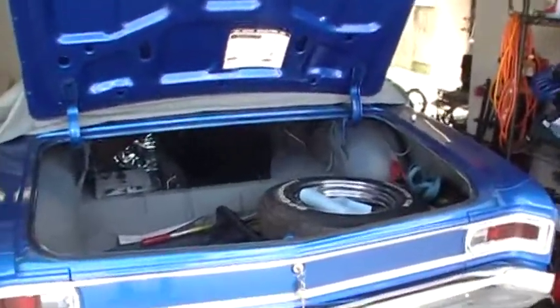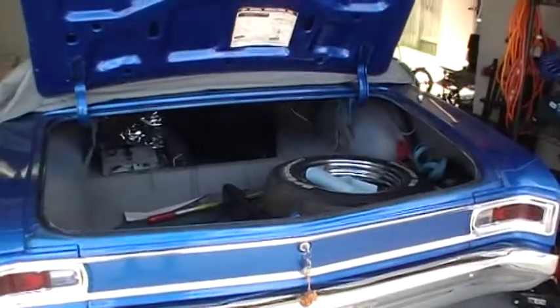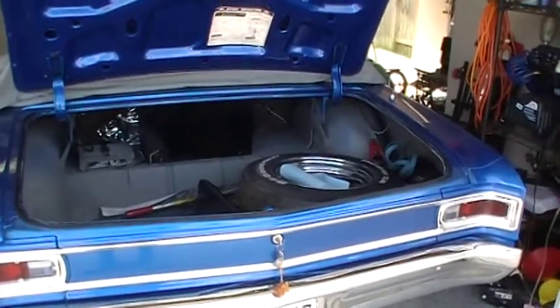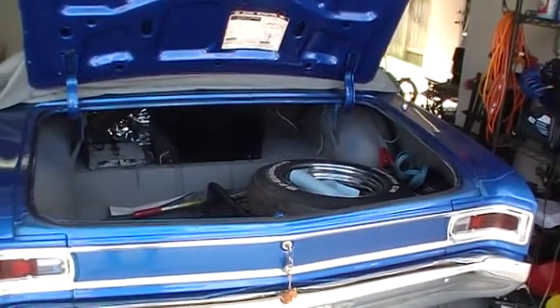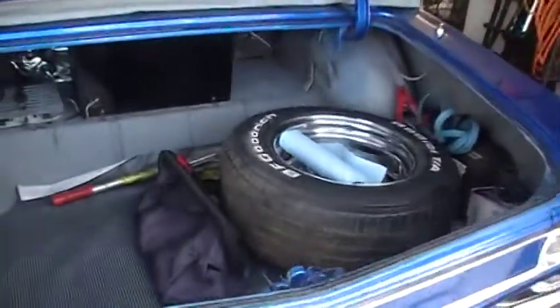Hey everybody, this is Dave. I've been talking about this road trip upcoming down to Louisiana, about two weeks out, so now we need to start getting ready for the trip. Been over in the trunk getting things — I'll show you what I've done.